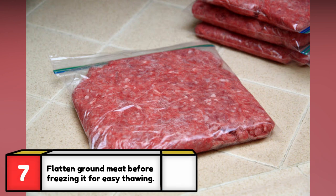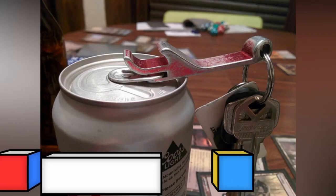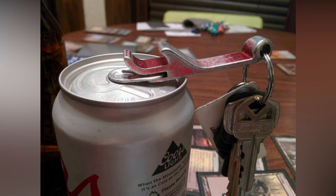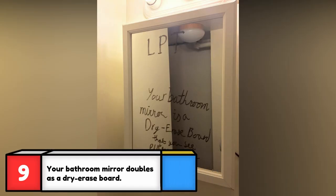When ready to thaw, simply place the bag in cold water and your ground meat will thaw in less than 30 minutes. So that's what that slot is for — that's another great way to prevent chip nails.